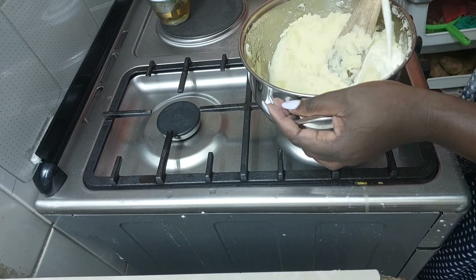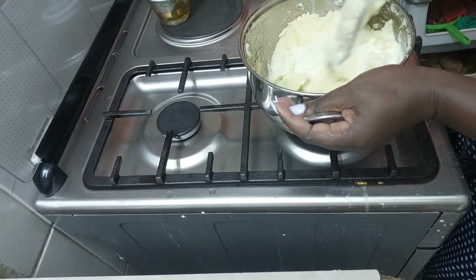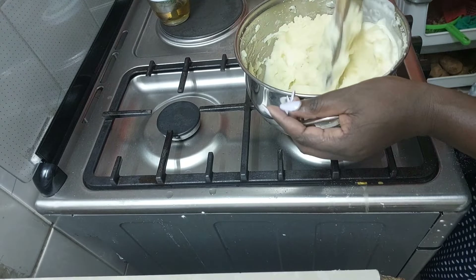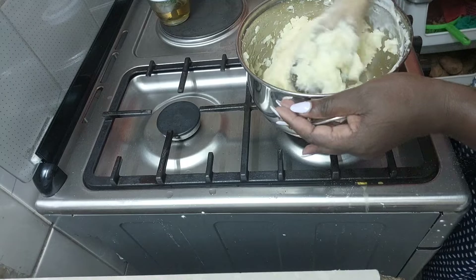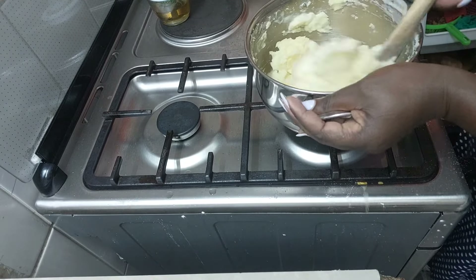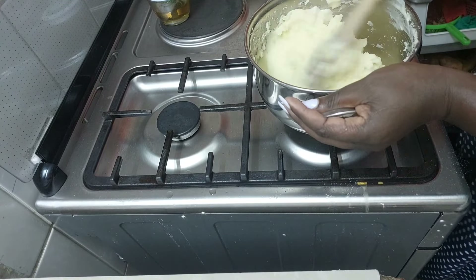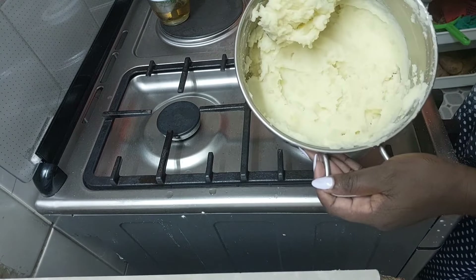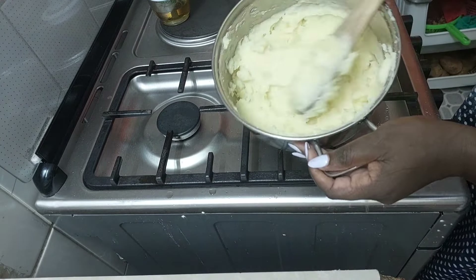You're supposed to mash the potatoes when they're still hot, because otherwise you'll have lumps. And that is the outcome — my mashed potatoes are very simple but I'm sure it's going to be delicious. Look at how creamy it is!